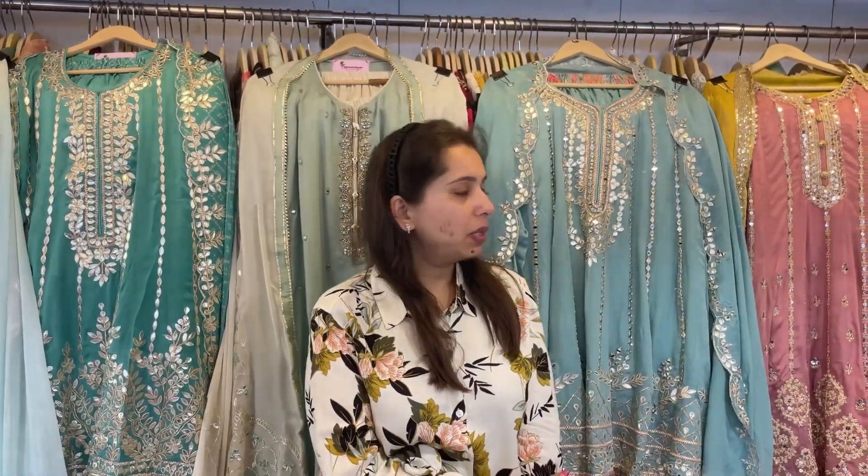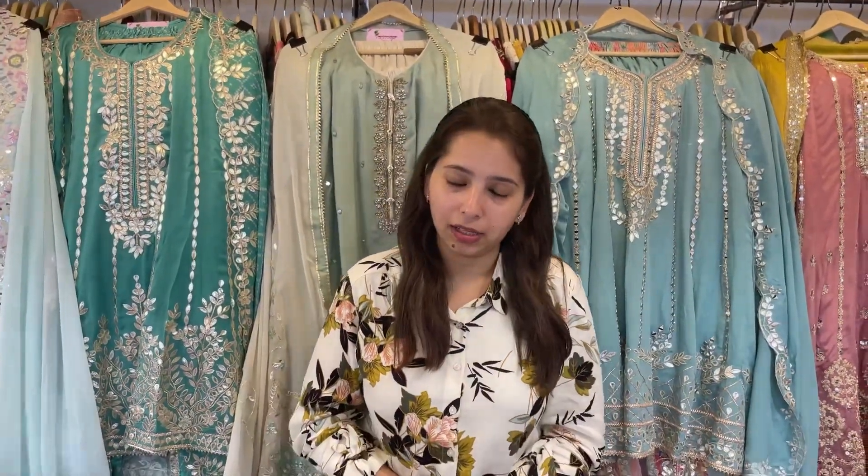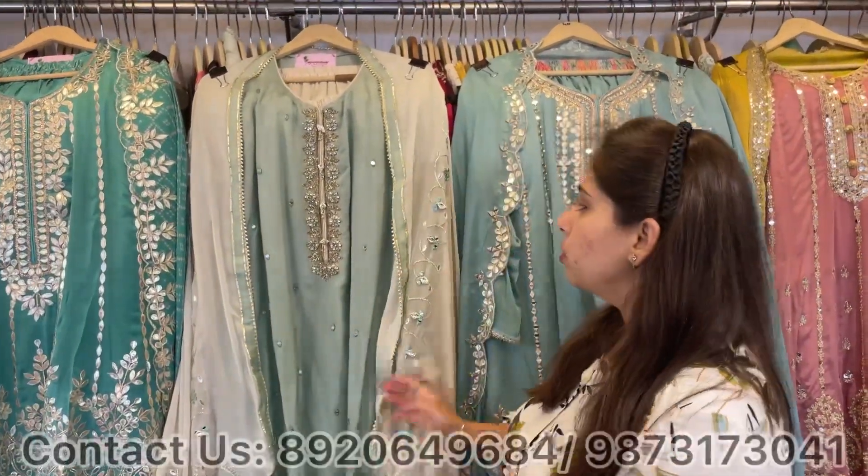Hello everyone, welcome back to Shri Krishna. This video is all about some stitched and semi-stitched wedding collection. I will be covering different concepts — two or three concepts with dhotis, two or three with plazos, some with skirts and shararas, some with ankle anarkalis, and four floor-length anarkalis.